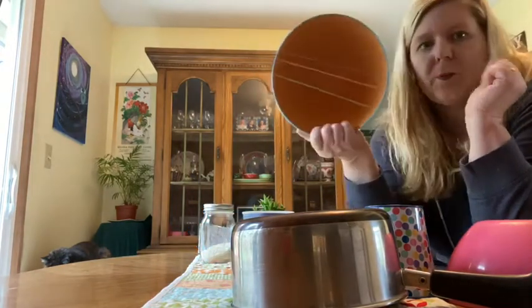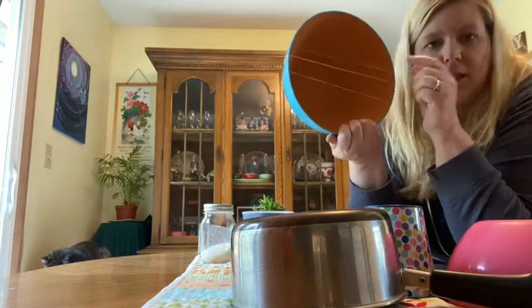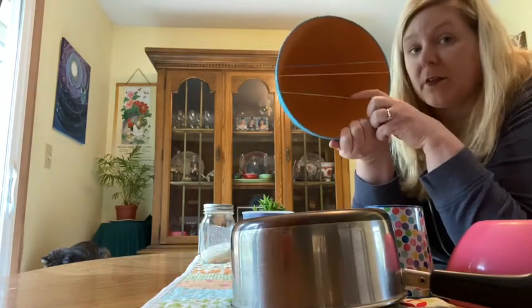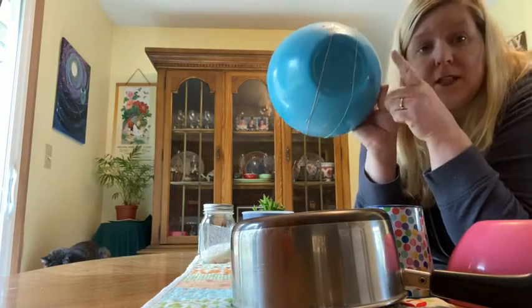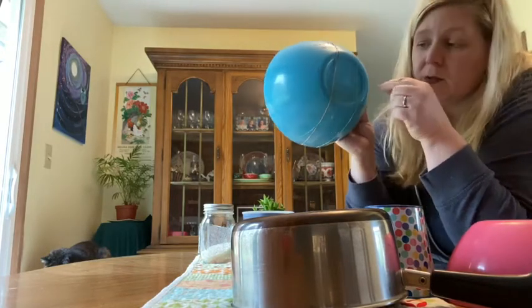And then this was one of the bowls we used for drumming and I put some rubber bands on it. The open part is gonna be the lower sound. And then the top is smaller and it's closed, so it's gonna have a higher pitch.